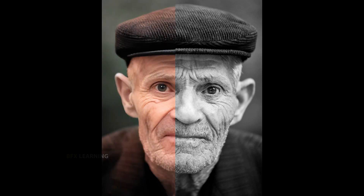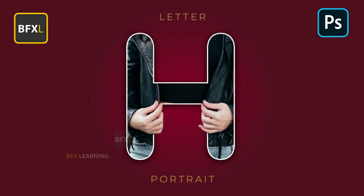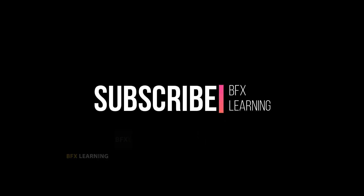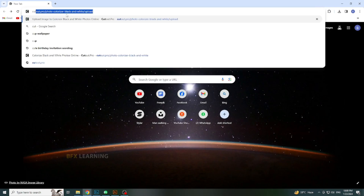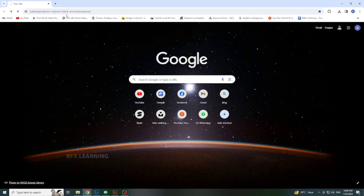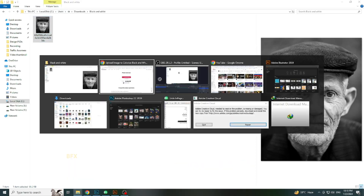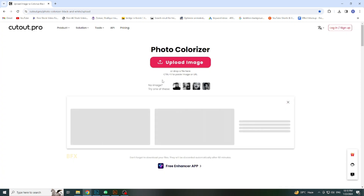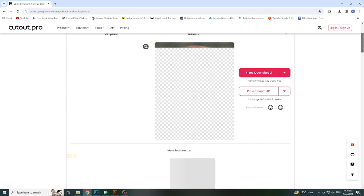Today I am going to show you how you can colorize your old or black and white picture. Open your browser and search cutout.pro. Upload image or drag and drop here. After a few seconds you will get the color result.